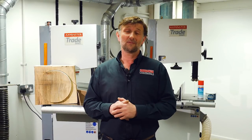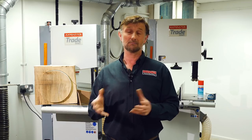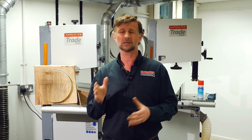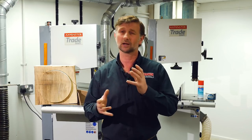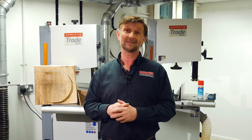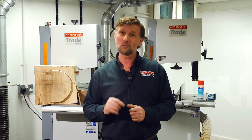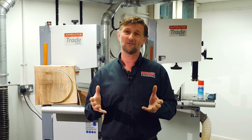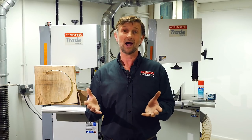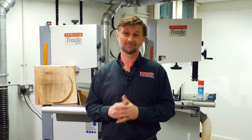So there we go - hopefully that will help you select the right blade for your job. Whether you're cutting aluminium, man-made boards, natural timbers, cutting curves or cutting straight, wanting a clean finish or not too worried about the finish, I'm sure within the Excalibur range we've got a blade for you. Blade selection is just one small part of getting the bandsaw to perform correctly - check out our how to set up your bandsaw video too. Thanks very much, goodbye.